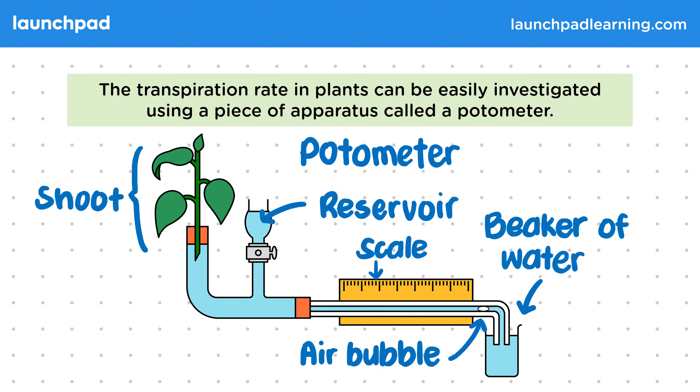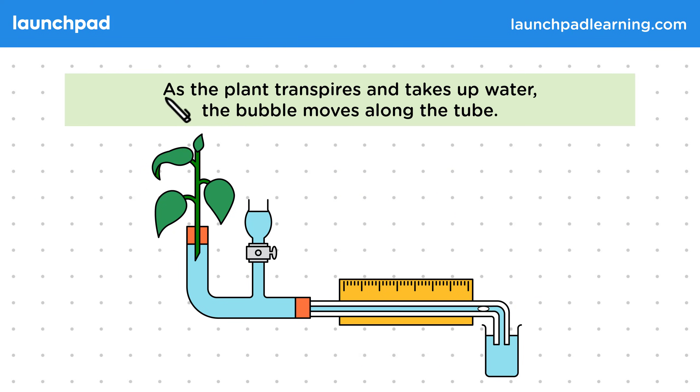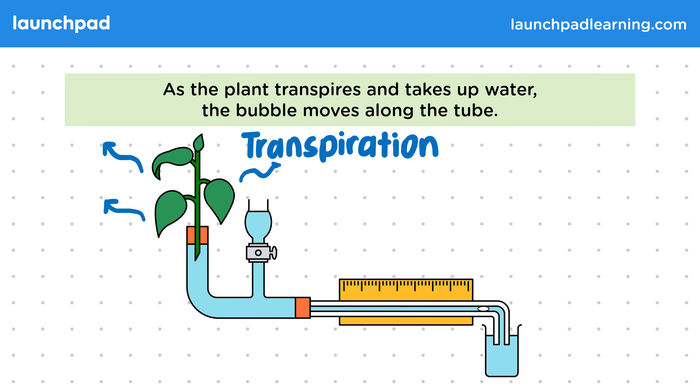So how does a potometer work? As the plant transpires and takes up water, the bubble moves along the tube. During transpiration, water evaporates from the surface of the leaves, pulling water up the glass tube as it does so. This causes the bubble in the tube at the bottom to move along the scale.